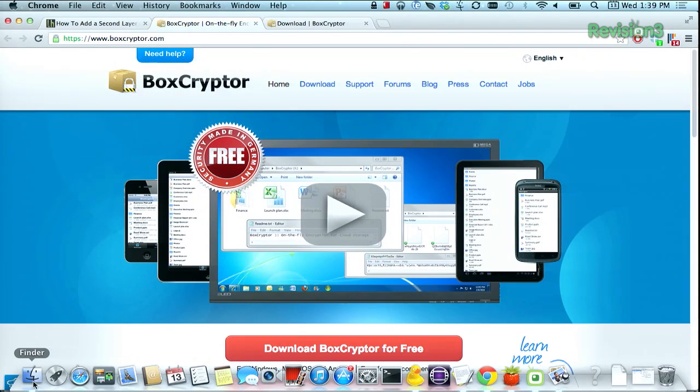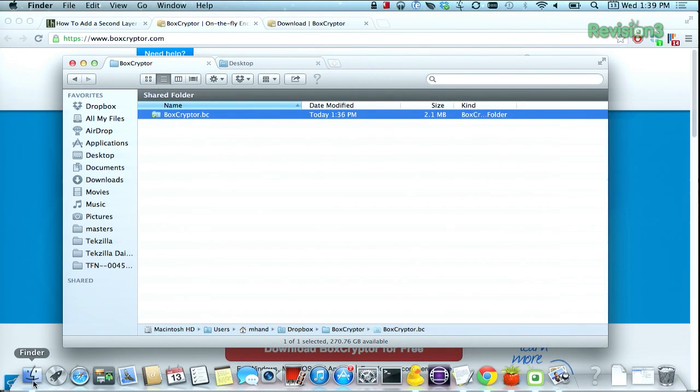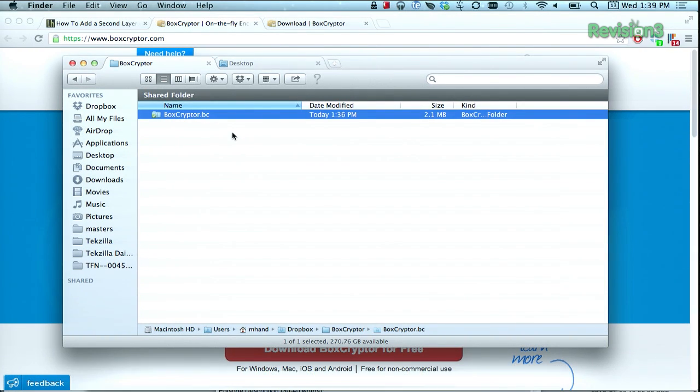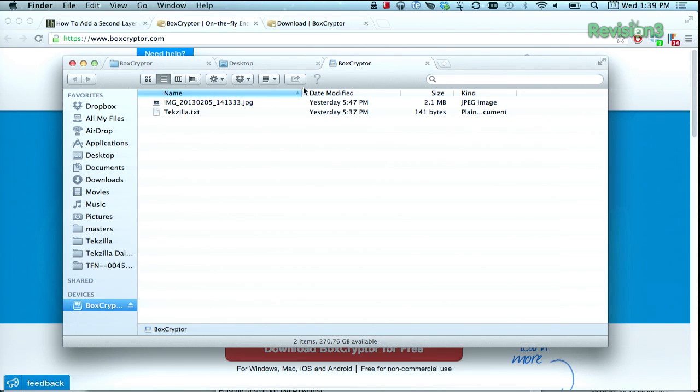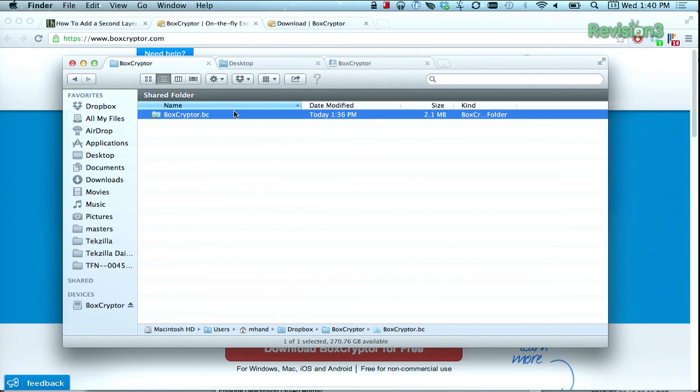I'll show off how Boxcryptor works. It's pretty simple and very seamless, especially if you want to go with something that syncs with a smartphone. You set up a container here. It asks for your password — my password is not TechZilla, I promise. It mounts a drive that you can see right here. This is all encrypted, but it's also synced with Dropbox because this container file is inside my Dropbox account.